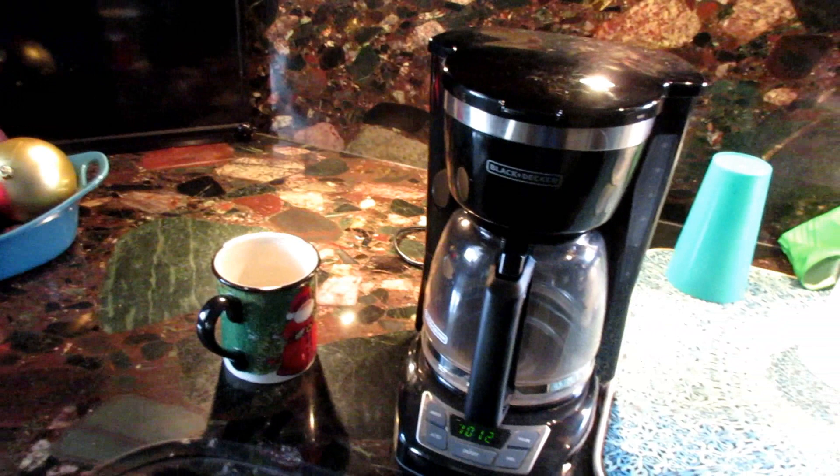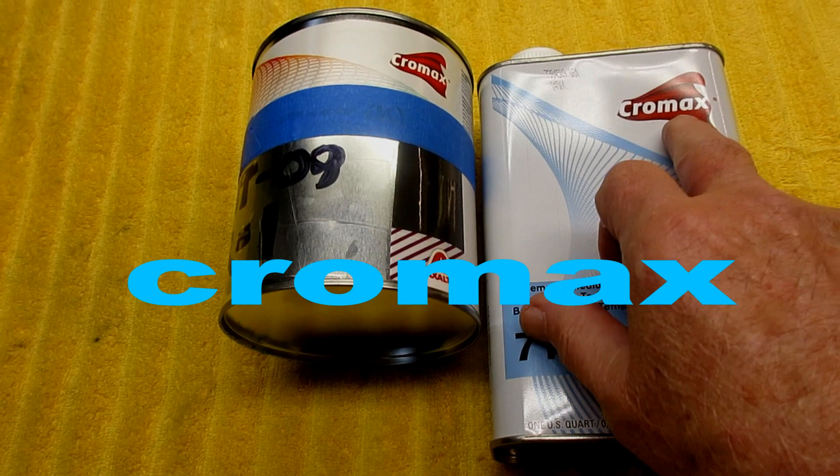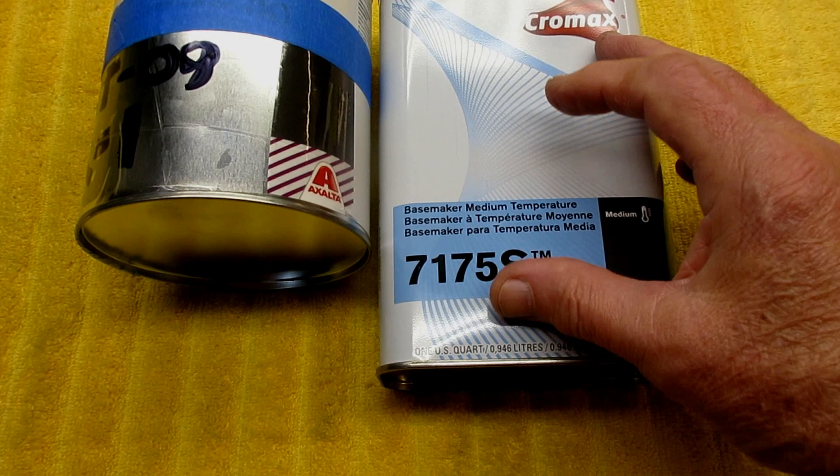Before I can start my paint test for the day, I have to clear the pond, or else it's a problem. Then we have ourselves a nice cup of coffee. Here we're in the middle of the Christmas season — we wish your family a Merry Christmas from my family. Chromax is the name of the product. I've never used it before. I bought the matching mid-temp thinner, and just so we're sharing all the information — this is pricey paint.